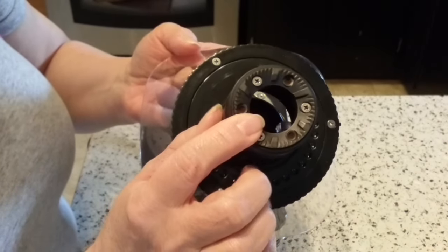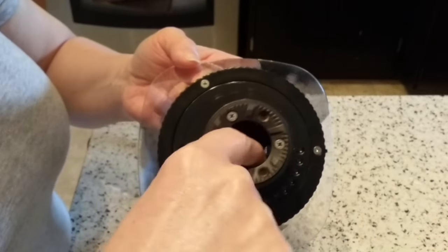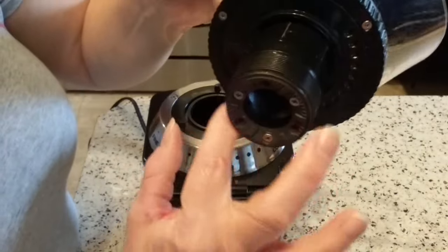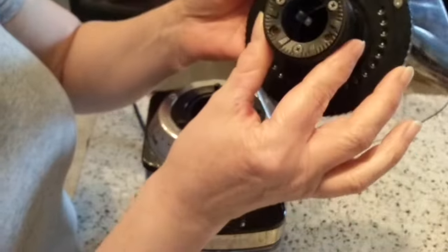I use a baby or toddler size toothbrush — it's perfect. It fits in there really well and doesn't get hooked or snagged on anything. The bristles are nice and soft and they clean out the threading really well, because this will get clogged with coffee especially if it's been weeks or months between cleanings.